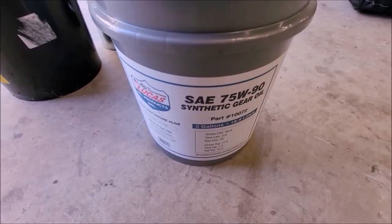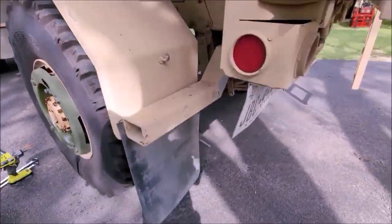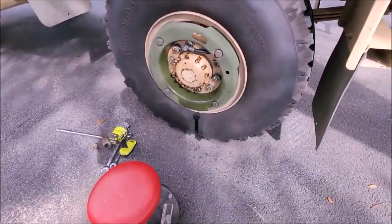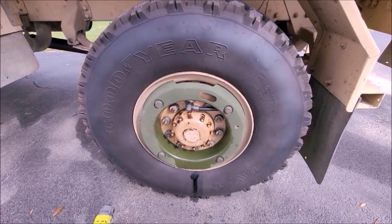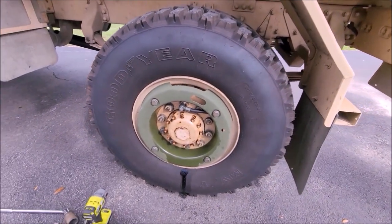You'll also need gear oil — 75 weight 90, Lucas oil. All right, got all my tools ready. I got the jack stands and bottle jack in place. The first step is to get the wheel and everything off, so I'm going to leave the wheel on the ground and get everything loose, jack it up, get the wheel and tire off, and move on from there.